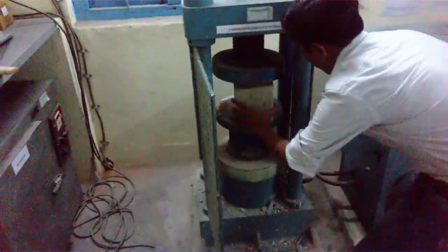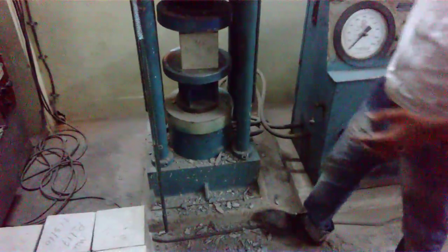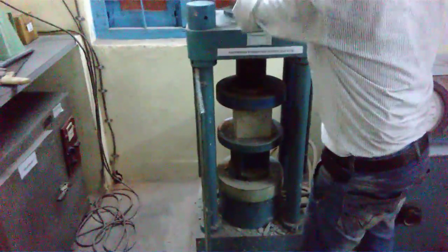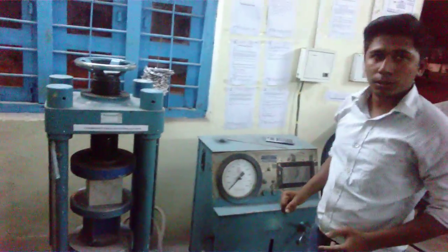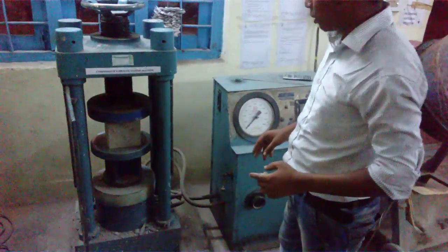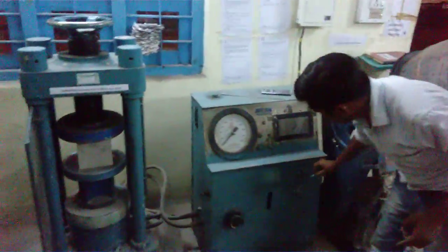So now I am going to put it in the machine. Then I have to enclose this — you can see here. This is an electronically operated machine, which is operated by hydraulic oil. This is the hydraulic line. After enclosing the cube in the load testing machine, we have to connect the hydraulic oil pipe as well.